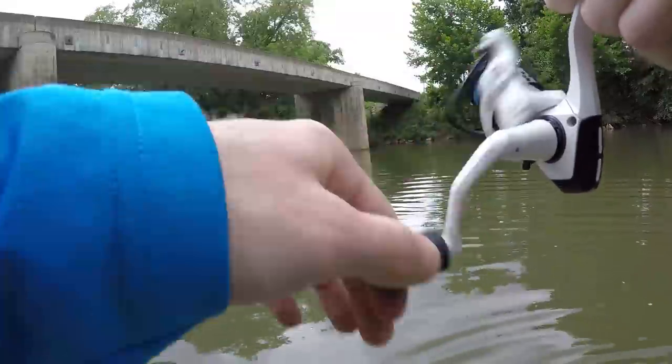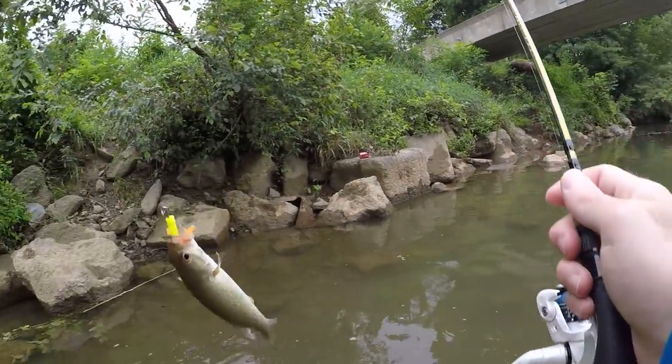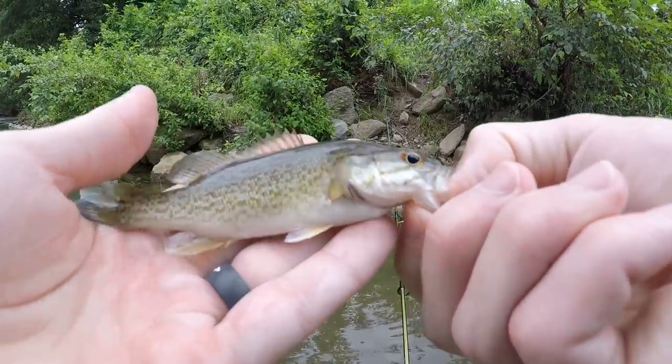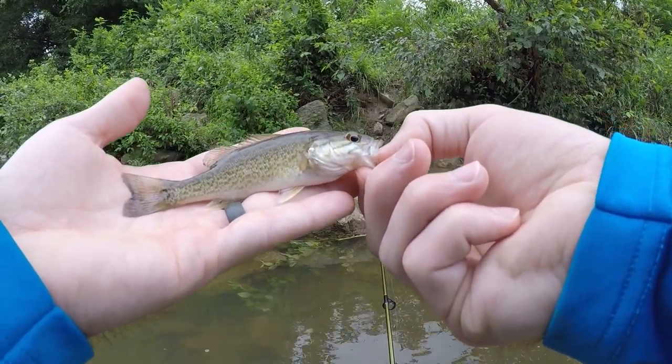Fish on - just a little feller. What is this? It's a tiny smallmouth! Holy crap, look at this smallmouth guys - he's perfect. Beautiful - I can even lip him, look at that.